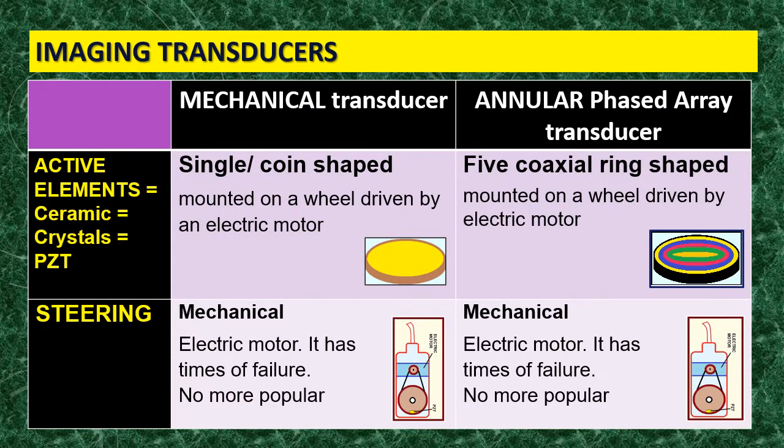I'd like to discuss these transducers in terms of their active elements — the number, how they are arranged, the kind of steering, how the image looks, and several other points. We'll start with the mechanical transducer.